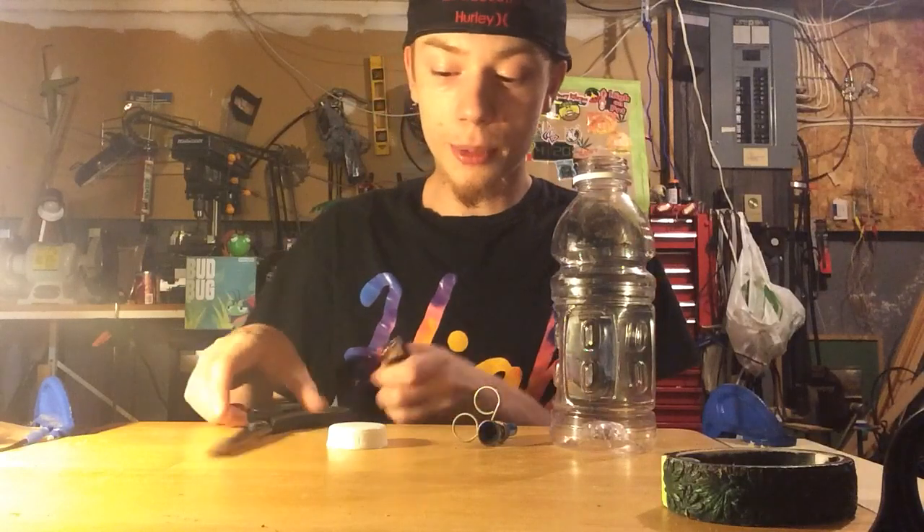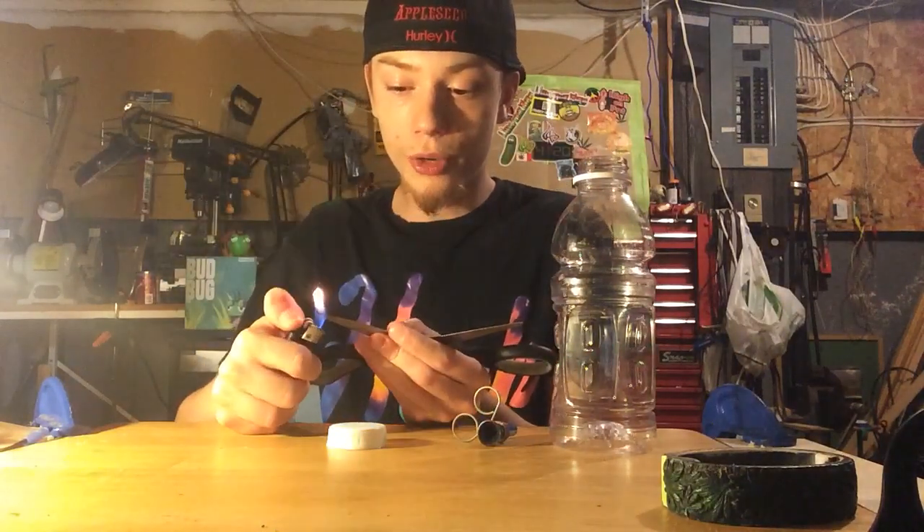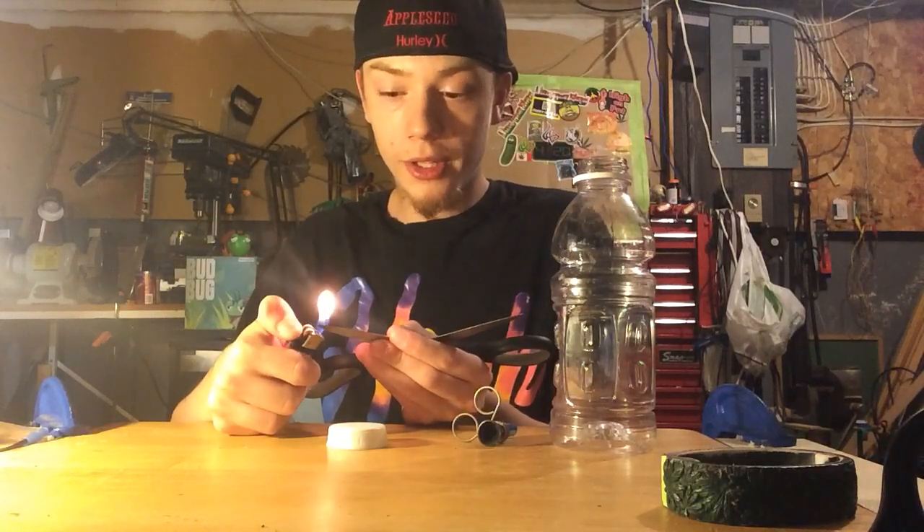First step: grab your lid and heat up your scissors with the usual strategies of burning a hole through your lid. We're just going to slowly light her up here.